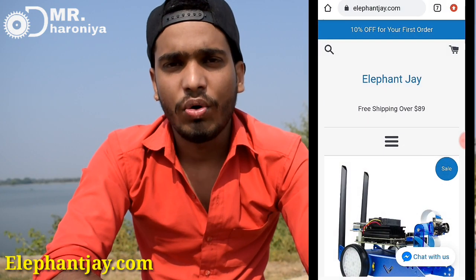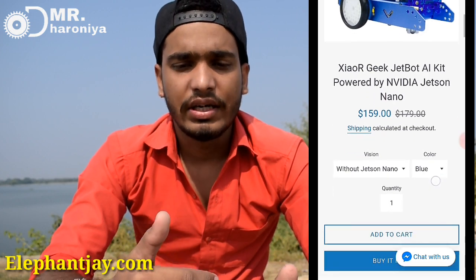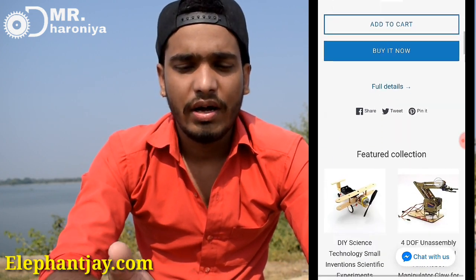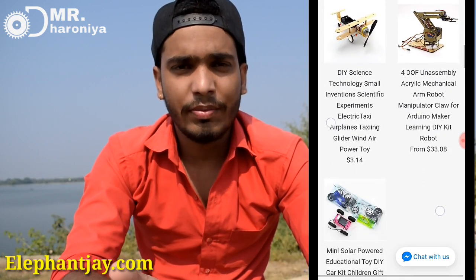You can also balance it in water. You can control it backward, forward, left, right, or turn. You can also use your mobile as a remote. I bought it from the Elephant Electronics website, where you can get a lot of things like robots — a balancing robot, a robotic arm, and many more.